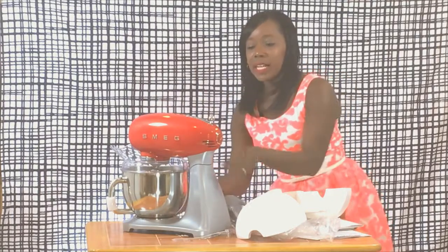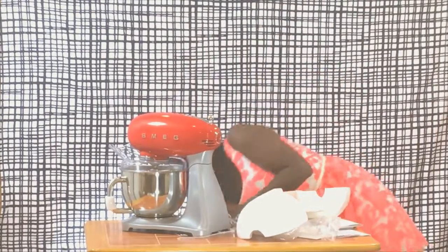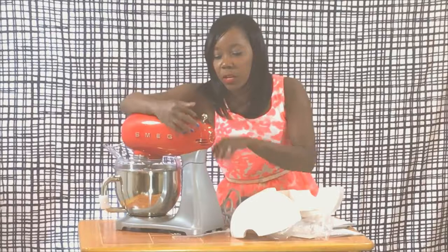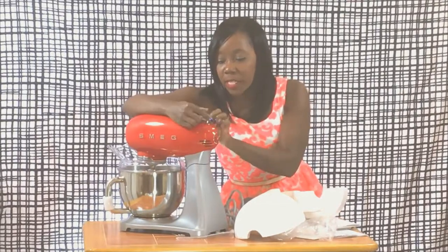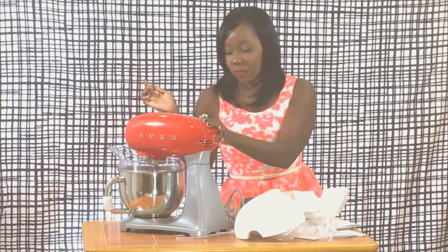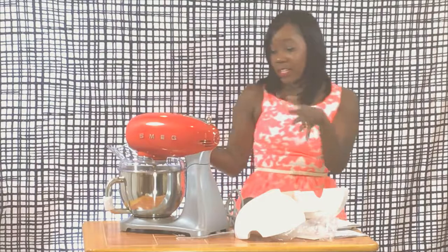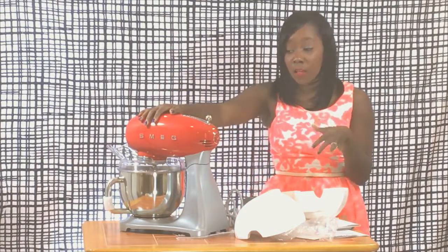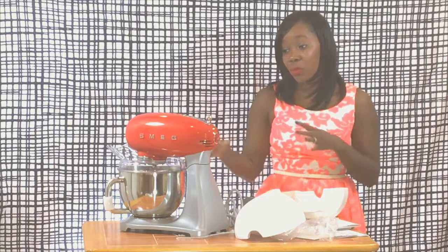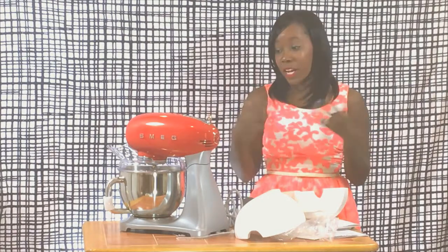Like I said, it's got 10 speeds on there. I'm going to turn it on so you can hear what that sounds like for the different speeds. The dial is right at the top — it goes from one to ten. And that is essentially this particular mixer. This is williamsonoma.com — it's a Smeg mixer. It comes in multiple colors. It's $459, and it's a really cool stand mixer that you can throw your ingredients in and make your cakes and your pies and all that fun stuff.